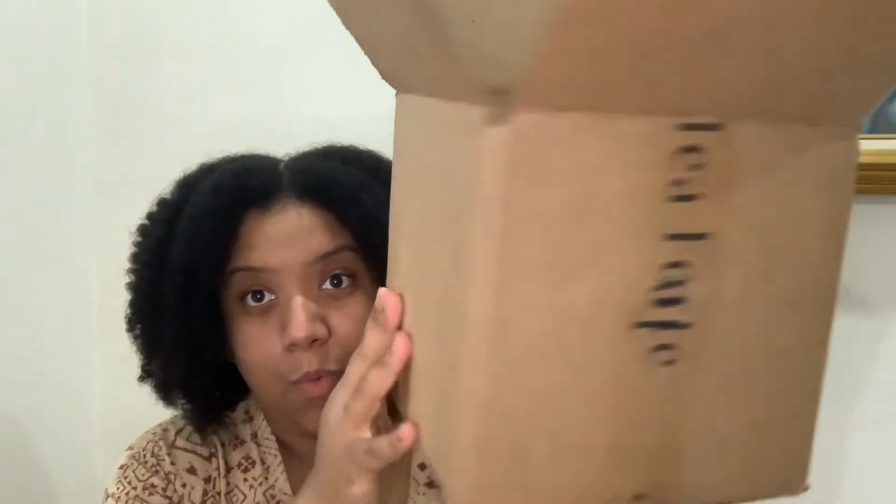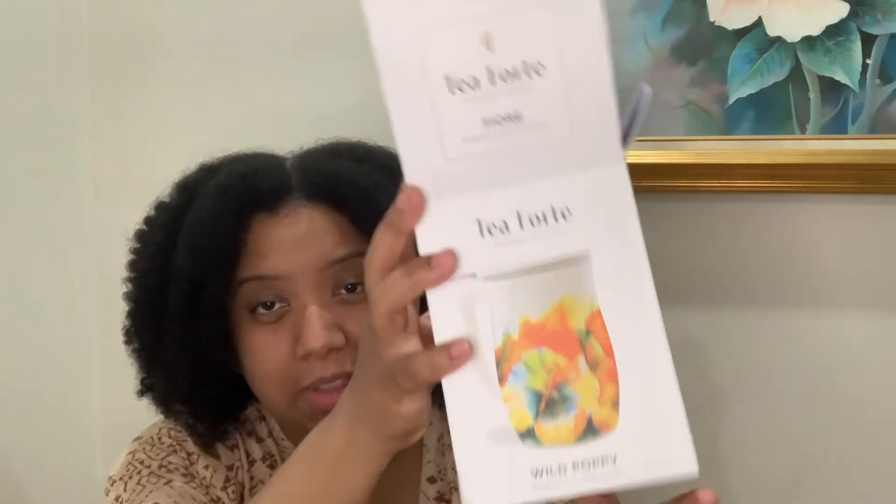I may or may not have filmed this video and just realized it was way too long, so I'm trying to be concise. I'm filming on my iPhone right now, so I don't want to do a lot of editing. So this is the size box that the one mug came in, and it came with a bit of protective bubble wrap packaging, which was chill.